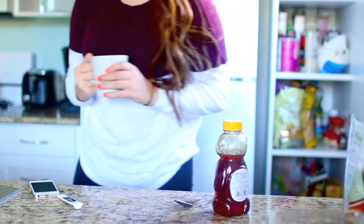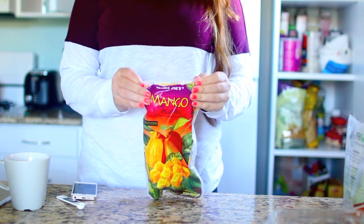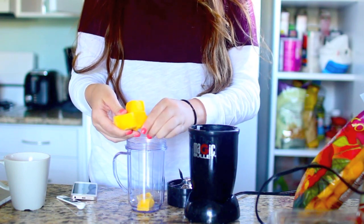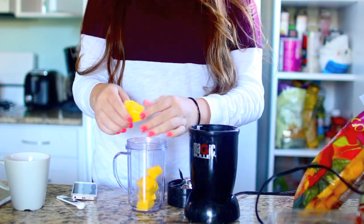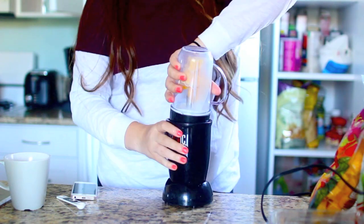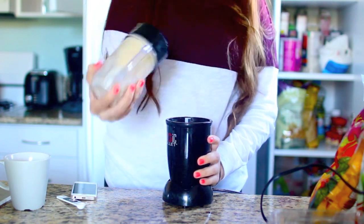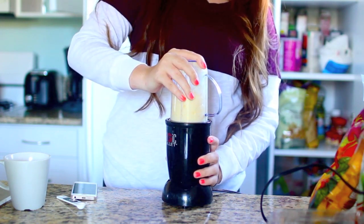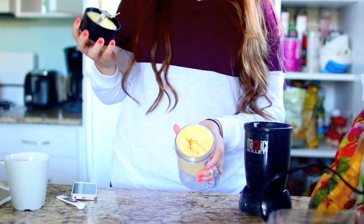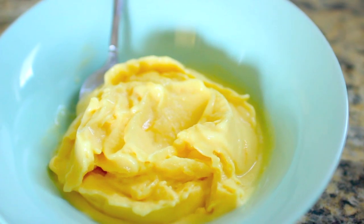Now let's get into our second recipe, which is kind of like a mango sorbet — super easy and really not bad for you at all. I just take some frozen mango chunks and put them into a blender, or in my case a magic bullet. Then add some milk, coconut milk, or almond milk — whatever you use — just add some to mix it up and blend it. This part's a little hard because the mangoes are super frozen, but just shake it up a bit and it will work. You want it to be really thick, and it just looks beautiful. Put it in a bowl and eat it right then — I usually have this after a workout as a little treat.